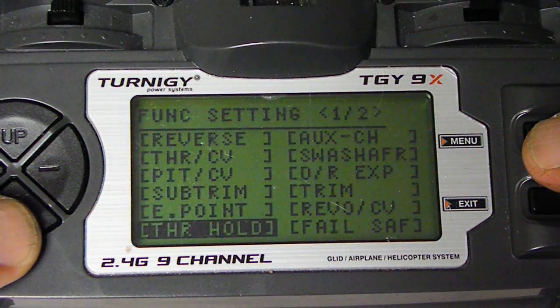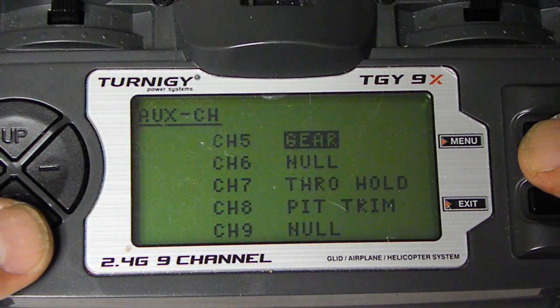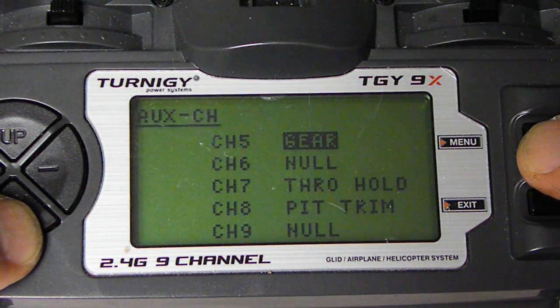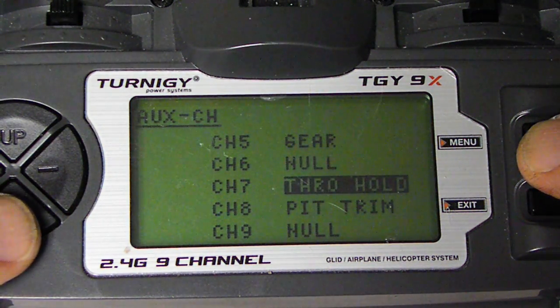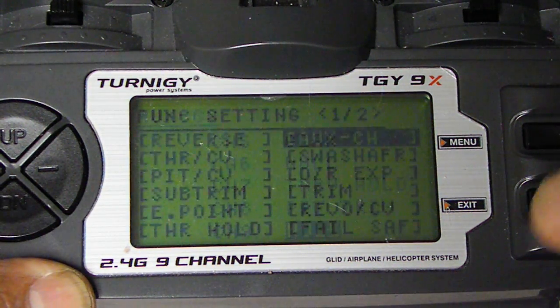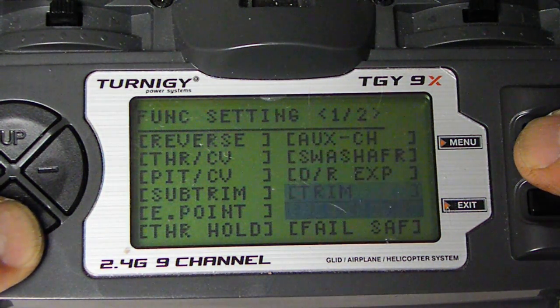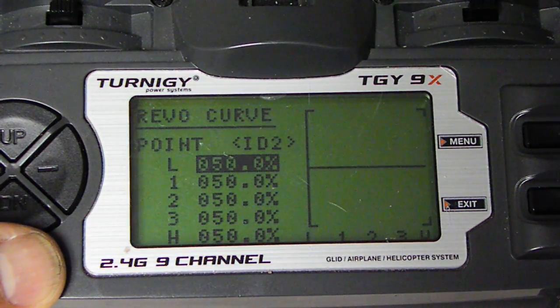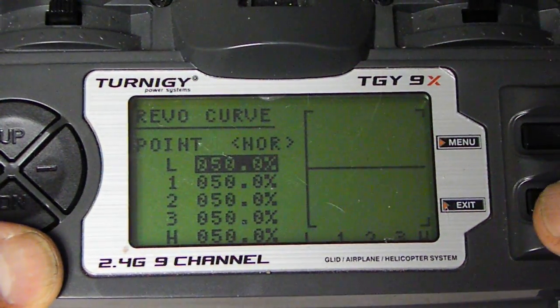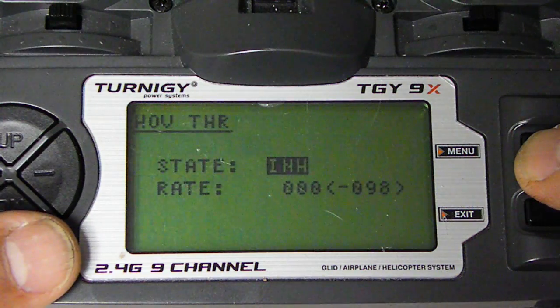Throttle Hold is Inhibit. Auxiliary Channels: number five is gear, number six is null, number seven is throttle hold, number eight is Pitrim, number nine is null. Revo curve is 50% on everything. Feel safe — nothing there. Hover throttle is going to be Inhibit.